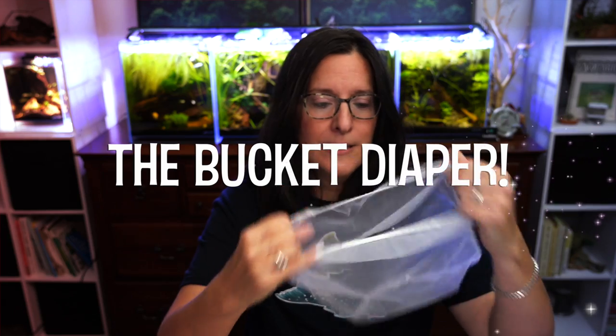So without further ado, let's get started with number one. I had to start with this one because it is one of my all-time favorite items: the bucket diaper. It's a paint strainer and you can get these in all different sizes for all of your buckets to keep them nice and clean. When you're taking out duckweed, gravel, sand, little dead snails — whatever you're doing — you can keep your bucket nice and clean with these. They come in two-gallon and five-gallon sizes, and I think they had a pack of 25 for $25. You can also use them in aquascaping — fill it with gravel and use it as a bump up the back.